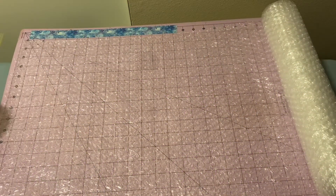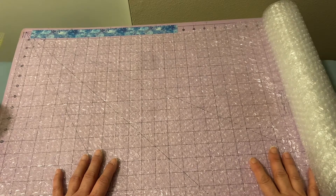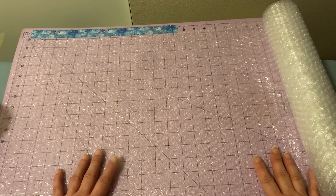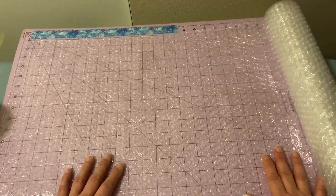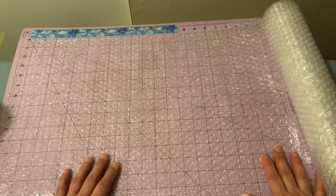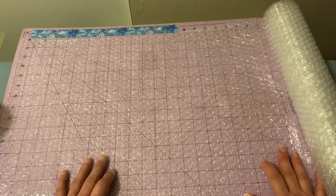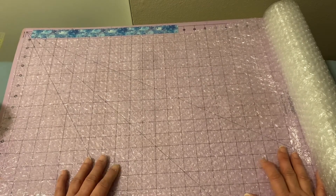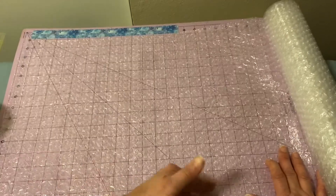Today we're going to make an eight and a half by eleven inch mailer with bubble wrap. Depending on the size of your bubble wrap, that's going to determine how you cut it. This one is 16 inches in width, so eight and a half by eight and a half is 17 — at 16 inches we're going to be short, so we'll have to choose a different orientation.